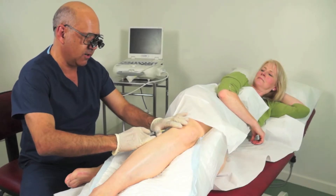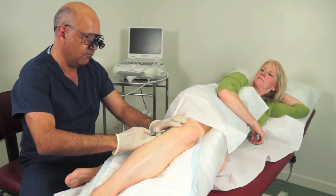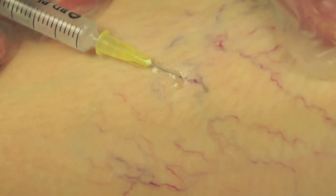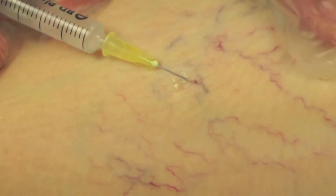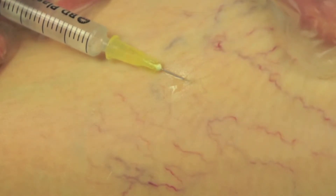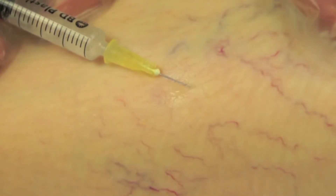Good lighting and magnification are very important, and it is important also that the sclerotherapist and the patient are comfortable. My own preference is to use a 30 gauge needle and a 3mm syringe.